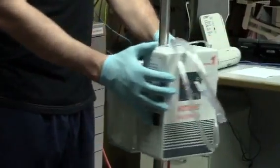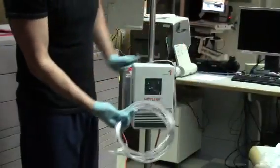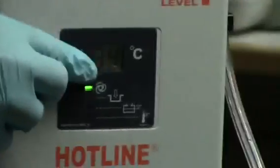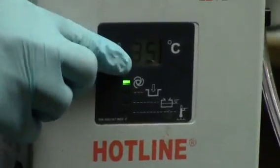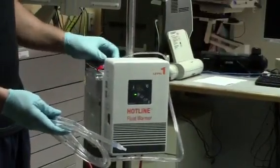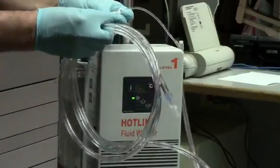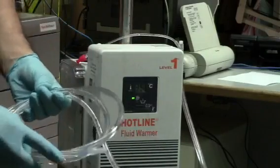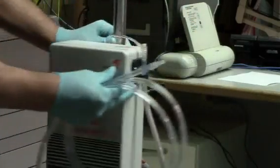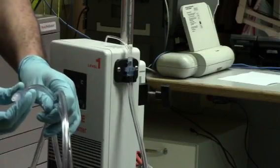The green light tells you the machine is on and circulating fluid. The circulating fluid temperature will be displayed and the number will start to increase on the front of the machine. The circulating fluid will begin priming the tubing. Check the end of the tubing for leaks.